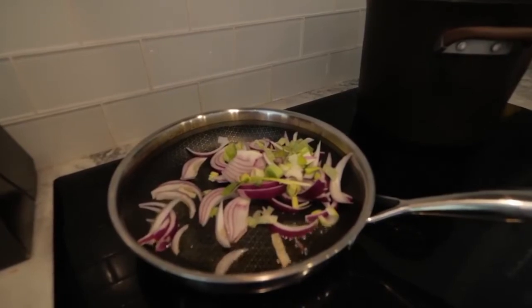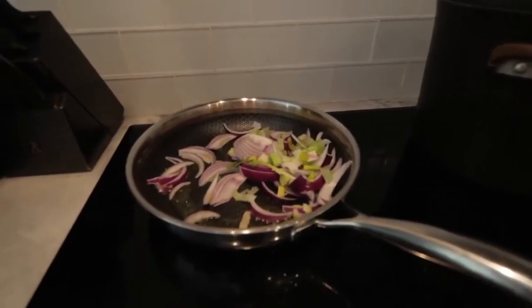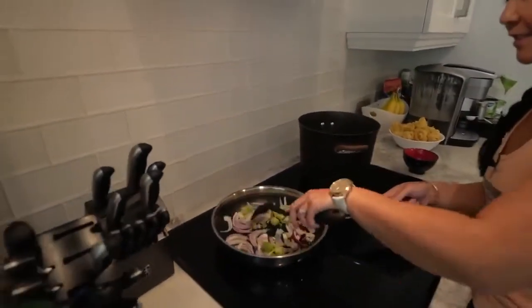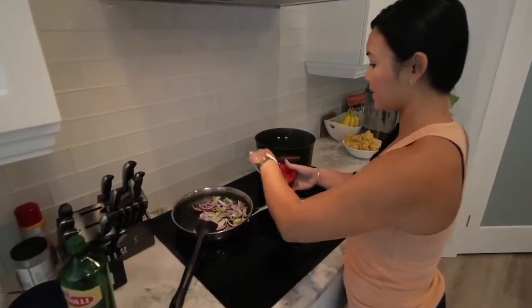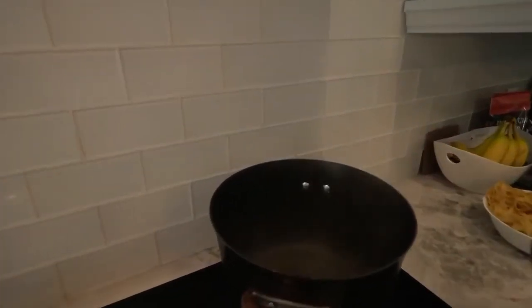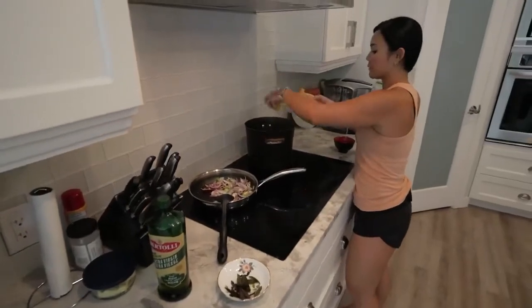I'm changing to a different utensil since I'm using my induction pan and don't want to scratch it. Oh look — my water is boiling! This is the time when you want to add your salt. Let's add some salt and get our pasta in — might as well cook it now.